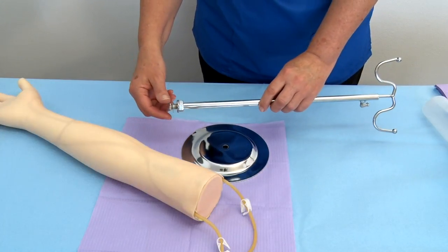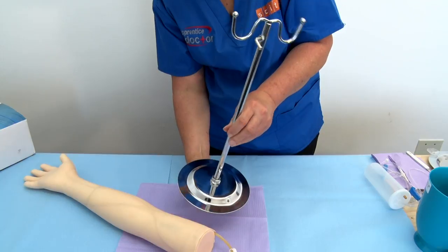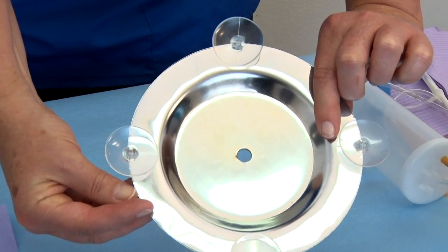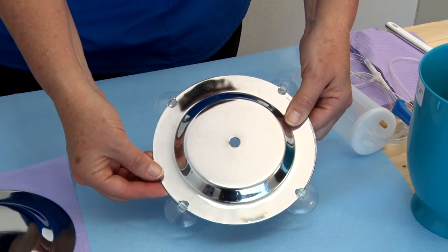Step 3: Assemble the stand by removing the nut and washer and connecting the stand to the base or footpiece. Tie in the nut firmly by hand. Step 4: Some stand models have suction cups that fit into the stand's footpiece — place the cups as indicated.